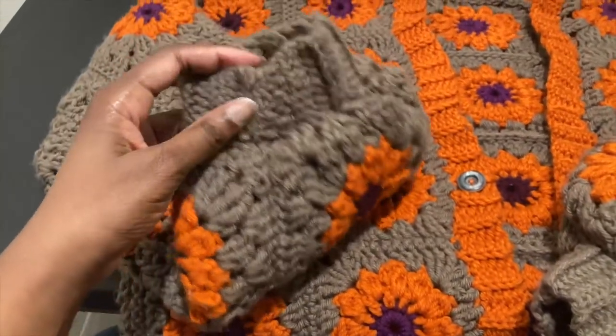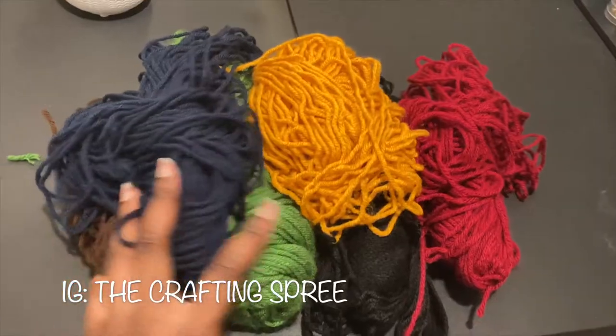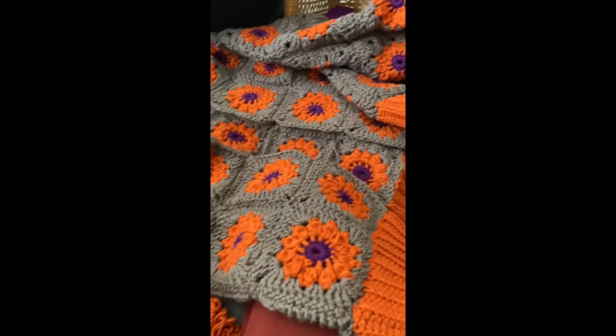Hey guys, welcome back to my channel! Today's video I will be showing you guys my new and first ever crochet patchwork cardigan, so let's get started.